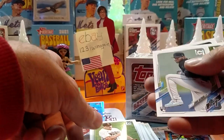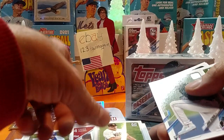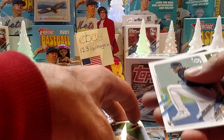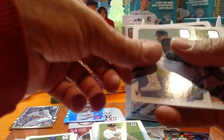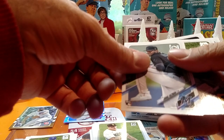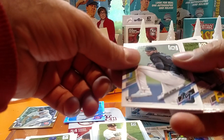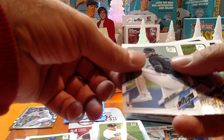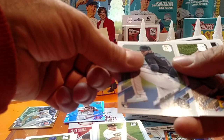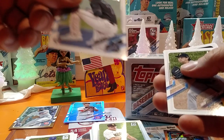I heard there were a couple big trades with the Padres. I was going to read up on it, but it seemed like it sent me to some other website and I just got distracted and forgot all about it. Jorge Guzman — I'll have to look that up later and see who got traded.